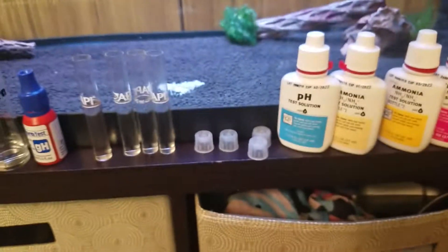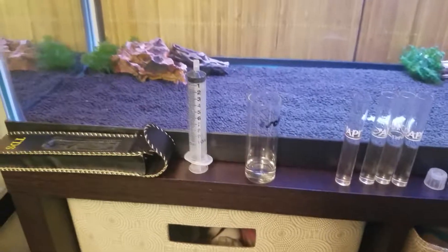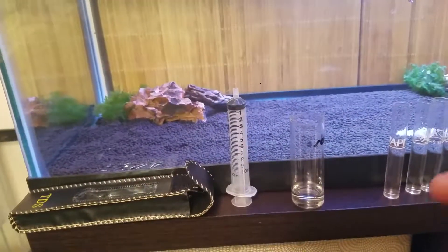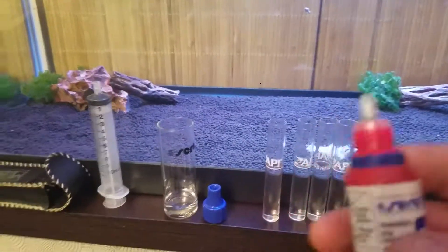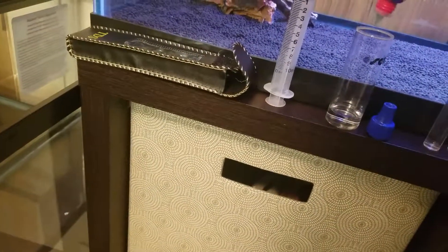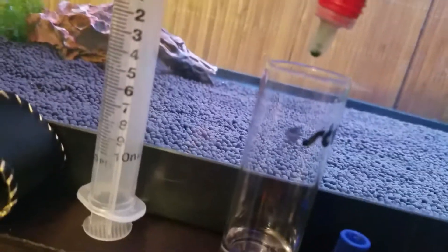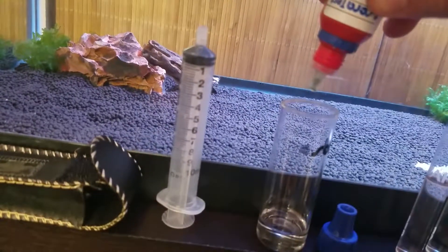We're going to follow this the way it says. Let's start off with the GH. The Sarah GH test kit is nice — they give you a large vial. You put five mils of water in and for every one drop of the Sarah kit, that is one GH. First you have to make sure when you start that you get all the air out before you give it the first drop, so that all drops are uniform in size.